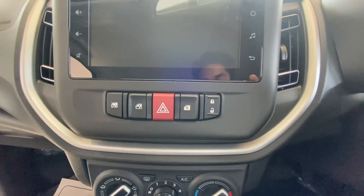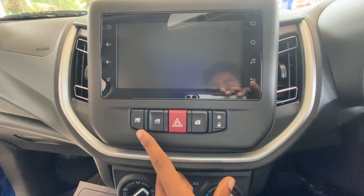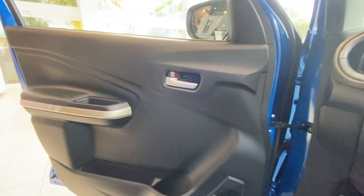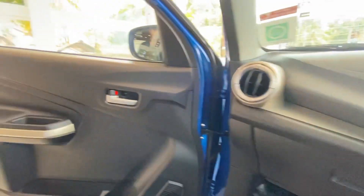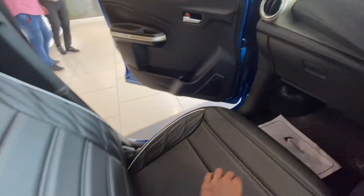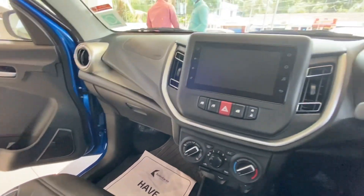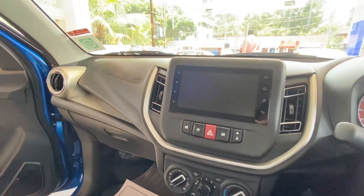There is a gear controller and key controller on the rear side. There are two power windows on the rear as well. The door has an unlock function, and there are door controls on the front door. Now let's move to the rear seat.